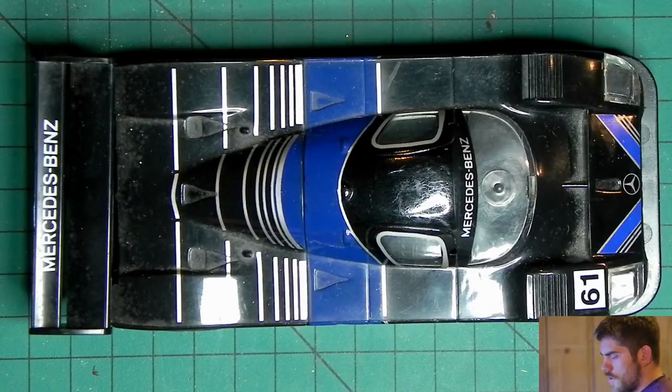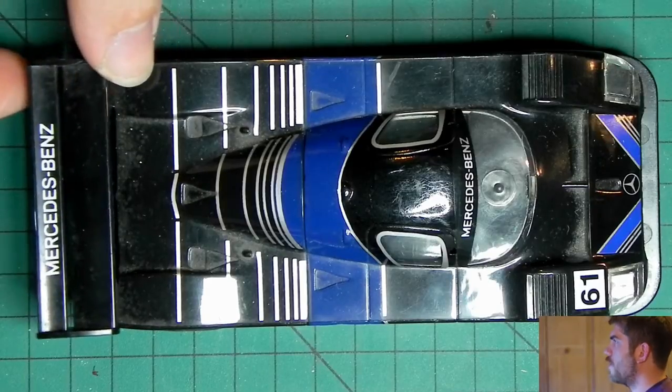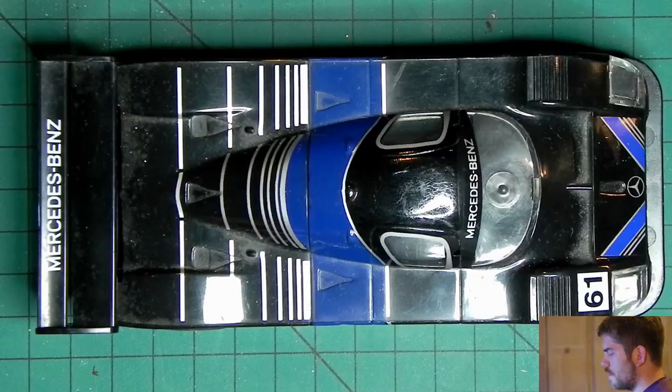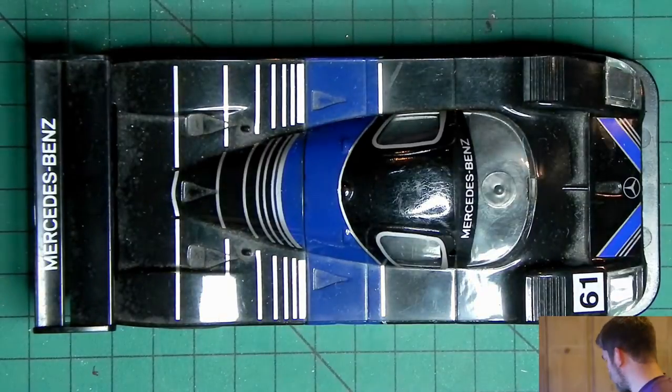Now the first thing that broke on the Kaki Warrior was the spoiler. You'll see here that it's very wobbly. One of the main things I want to do with the Kaki Warrior is actually build a stronger rear spoiler for it.